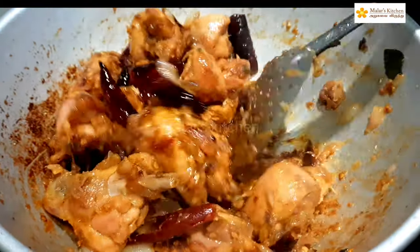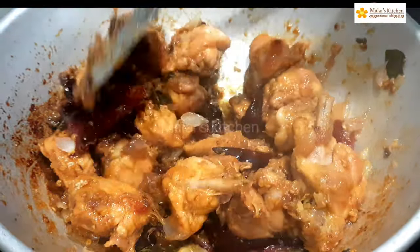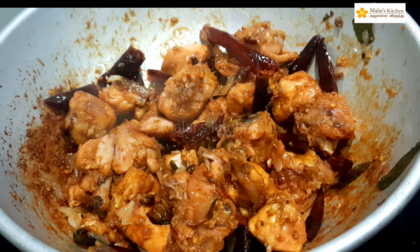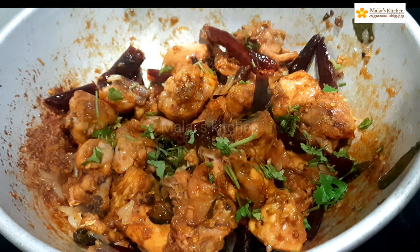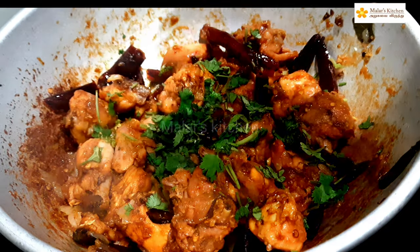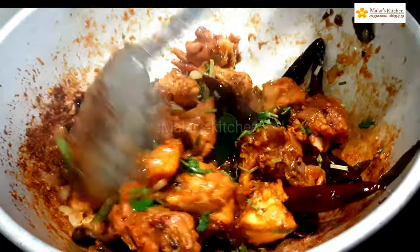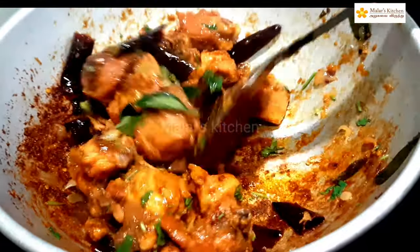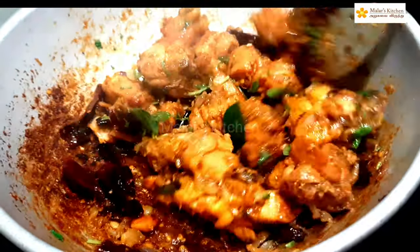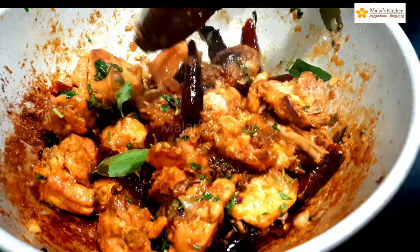The chicken will roast, then it will taste very good. This is a very simple chicken curry recipe. Please tell us about this video, and please like and share this video and subscribe.